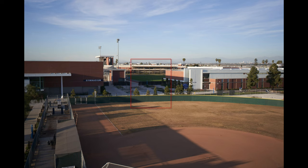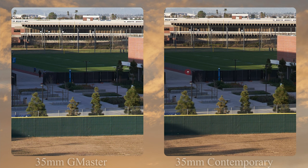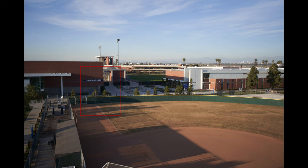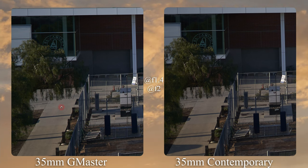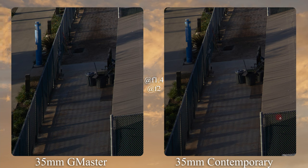Next up is sharpness — it's going to be extensive. Starting at the center, the Sigma is at F2 and the Sony G Master is at F1.4. Right off the bat, the Sigma is a tiny bit softer than the G Master. Moving to the mid frame, the G Master is a bit better — you can see it in the fencing and lettering, which is just a little bit more crispy. Moving to the edge, both are a little bit soft. Moving to the far corners, the G Master has an advantage — leaf detail is a little bit more clean, as well as the fencing material.